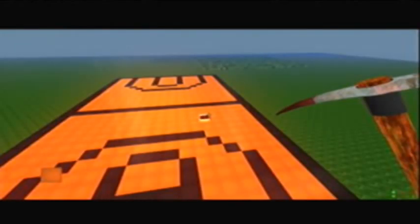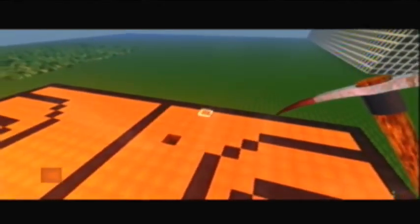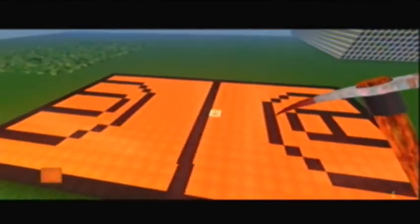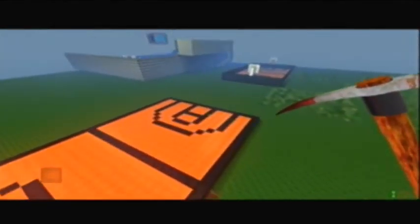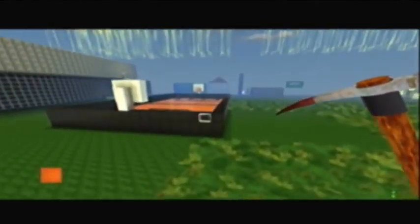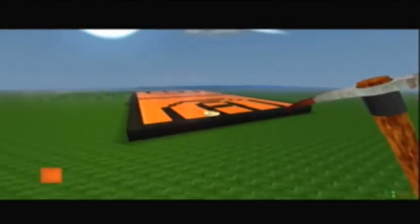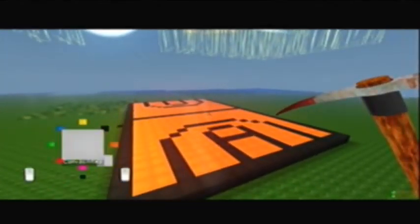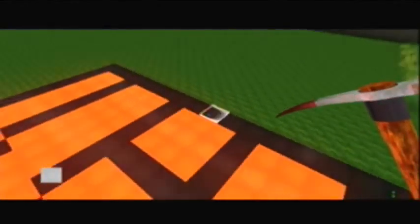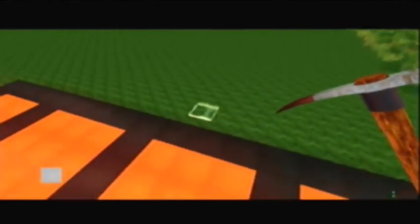Alright, hello guys, I am back. I just finished filling the whole thing in with orange, and this is what it looks like. Now we're going to do the little basketball hoops. I did not put the surrounding thing on — if you want to you can, but I'm just not going to because it takes too much time right now.